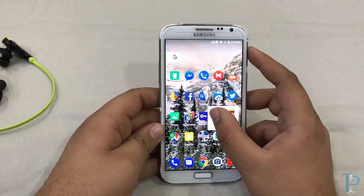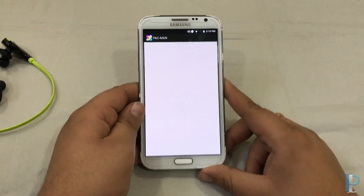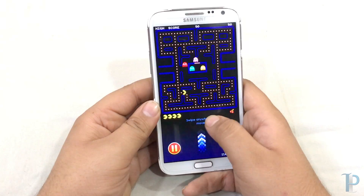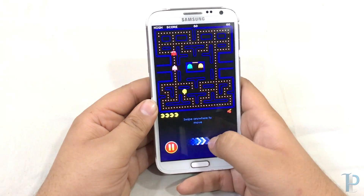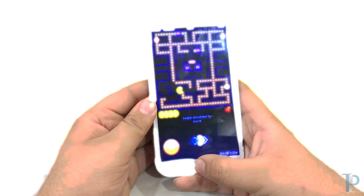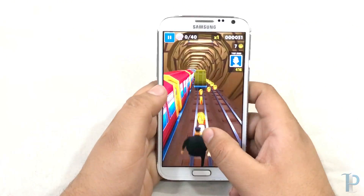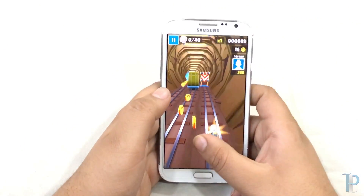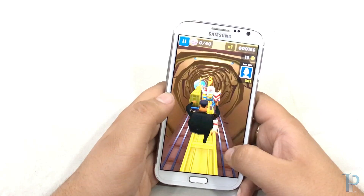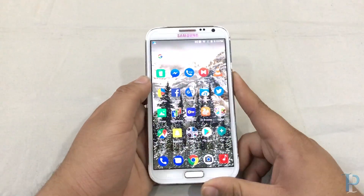Now we will try to play some games to check whether they are performing well. First we are trying Pac-Man — as you can see the gameplay is very smooth, no lag. Now it's time for Subway Surfers — no lag either. As you can see, smooth gameplay without any issues. That's a nice thing.